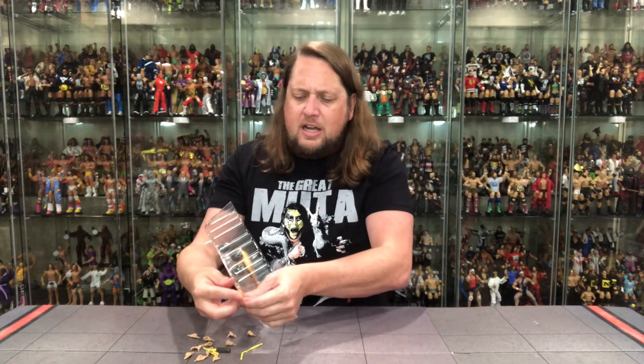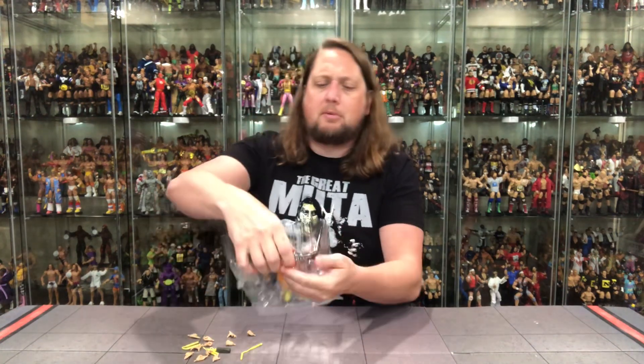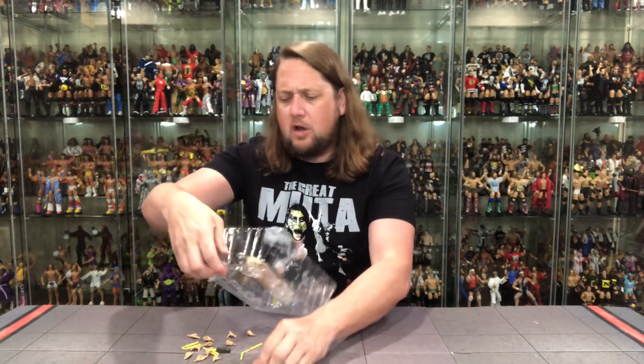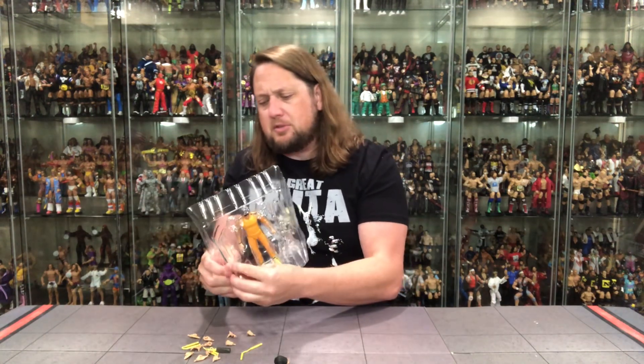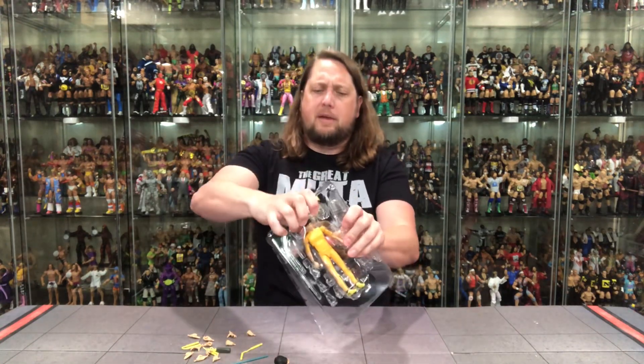Bruce Lee is one of the most inspirational and famed martial artists of all time, especially in movies. A lot of people inspired by and loving Bruce Lee — his legend looms large to this day. Myself included, which I talked about in the last video a little bit.